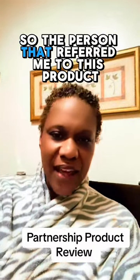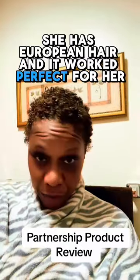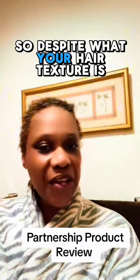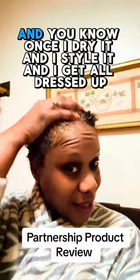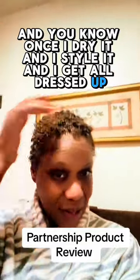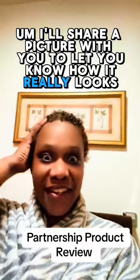The person that referred me to this product has European hair and it worked perfectly for her. As you can see, I have African hair and it works for me as well. So despite what your hair texture is, this product can help you out. I like it. Once I dry it and style it and get all dressed up, I'll share a picture with you to let you know how it really looks.